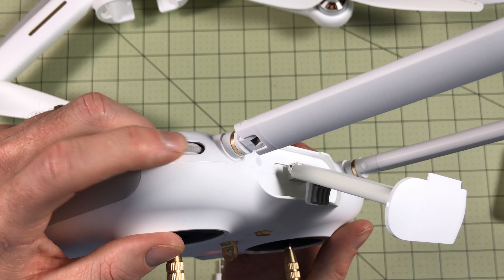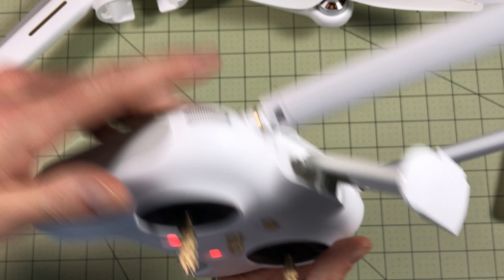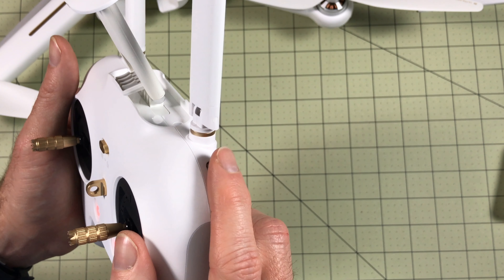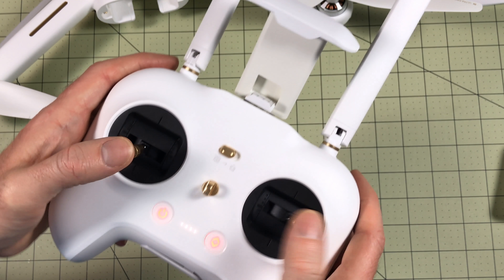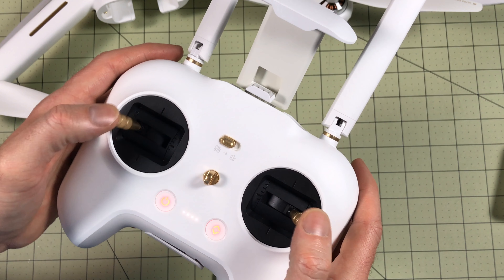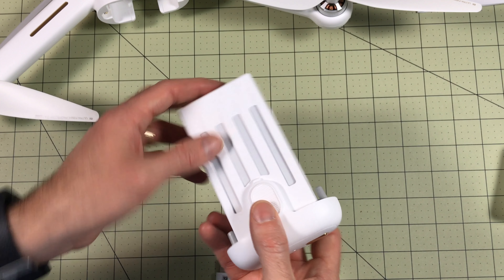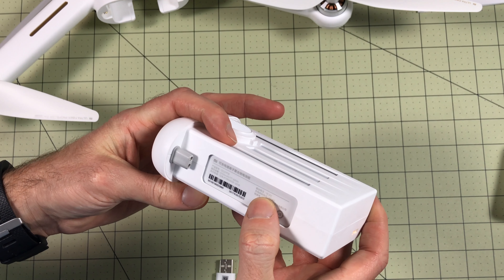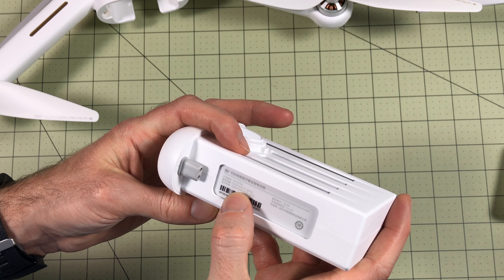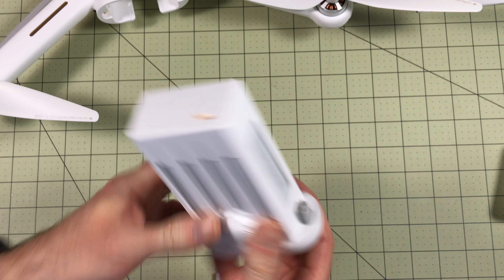There are two knobs: one controls the camera pitch angle up and down, and the other controls EV — basically a brightness setting. The gimbals are acceptable; they're not hall-effect gimbals, but this isn't a racing drone. To turn off: click then hold. The battery is massive — 15.2V nominal, 17.4V maximum, 5100mAh — so it's quite heavy, with two sets of connectors that plug into both the drone and charger.